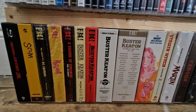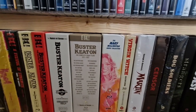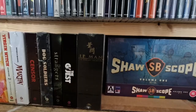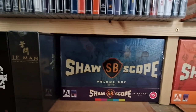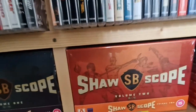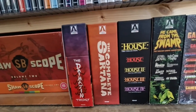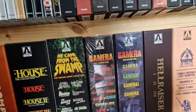Here we are on the floor with shelf eleven. This is where I put the big heavy box sets, because the weight of them would peel them off the wall on a top shelf — so don't ever put your big heavy stuff at the top because the shelves just can't take it after a while. Second Sight movies there, a few 4Ks, the amazing Ip Man Legacy Collection. Here is the equally amazing Arrow Scope — volume one and volume two. They take a bit of space but I love to show them like that. And towards the end of shelf eleven are the Arrow big boxes — massively heavy. It's a shame to put them on the floor but I don't want them falling off the wall; that would be horrendous.